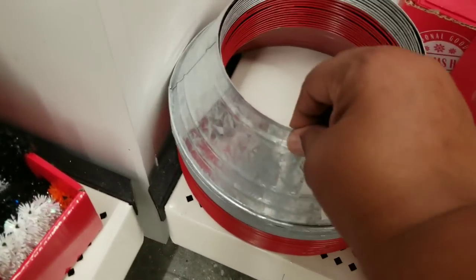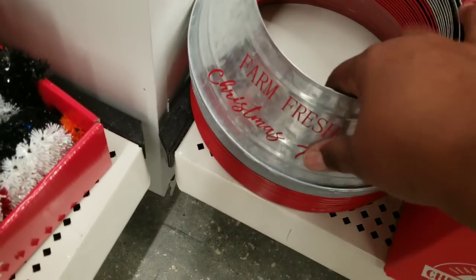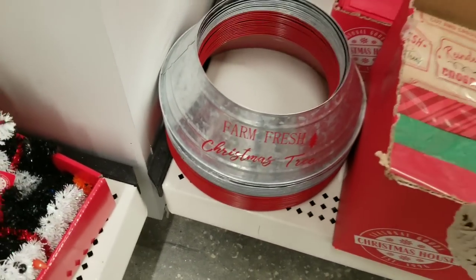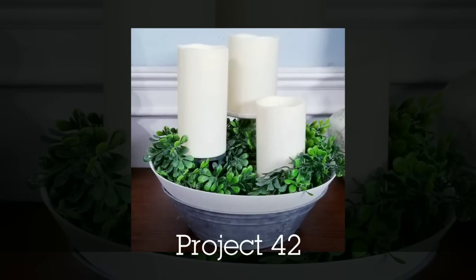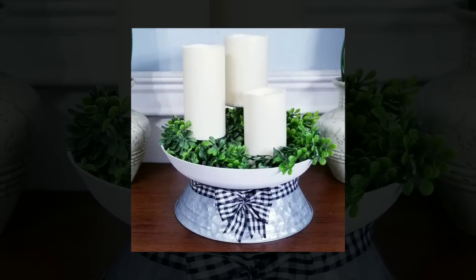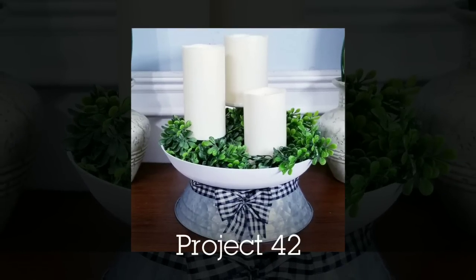Check out these galvanized metal little tree rings that you put at the bottom of your trees. There's so much you can do with these — I decided to use it for an all-season piece. I added it to the bottom of a reversible bowl and used it as a candle stand, so you could use these all year round. Just remove the wording with acetone.